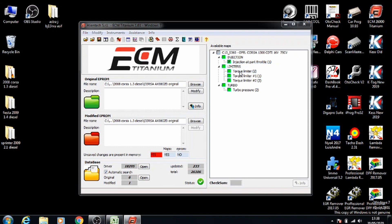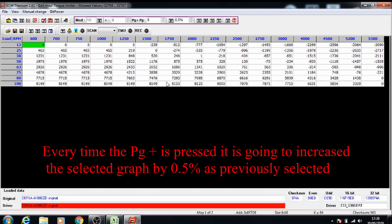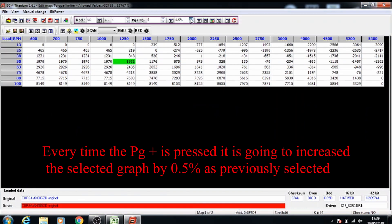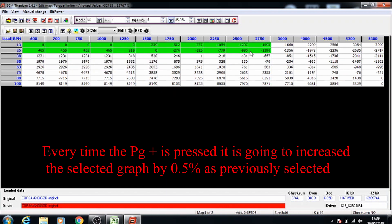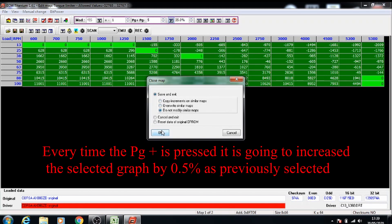Next we've got the limiters — torque limiters. Open the first map and sometimes if you're clicking and it won't go anywhere, on the bottom it says press enter to confirm. So if you press enter you can move your mouse around and select whichever data section you need. Take the percentage to 35 and make sure to press the percentage icon. For the torque limiters you need to select the whole map and press page up once only, so that you get the 35% increase. This one doesn't need to be a gradual change — you just have to select everything. Once that's done you can close this one and select do not modify similar maps because you're going to do them individually.